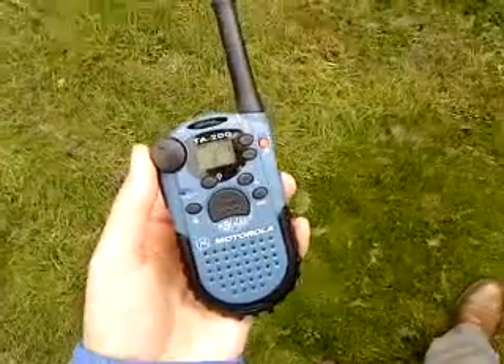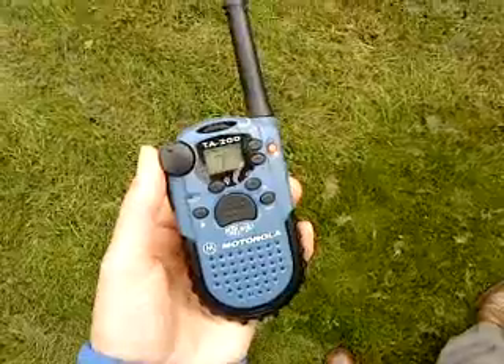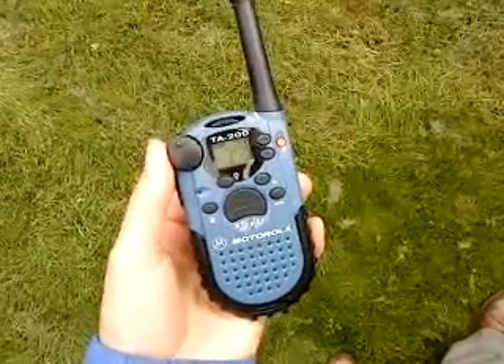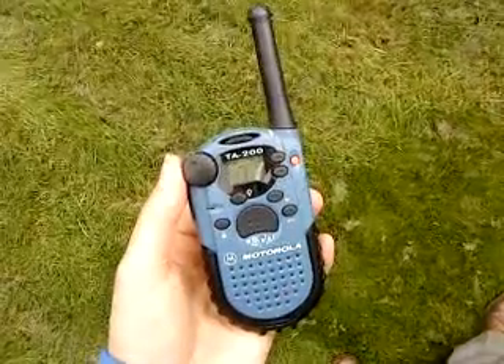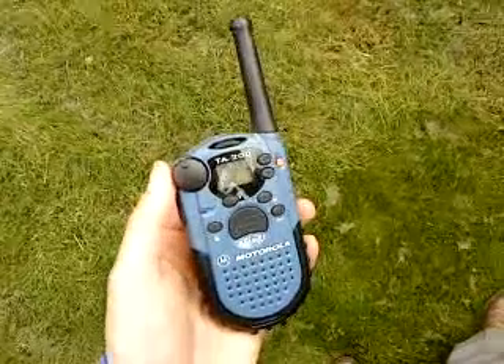I don't think they make them anymore. Newer versions have come out since, but I think probably of these particular radios, this was probably one of the better made ones and certainly feels rugged in the hand.